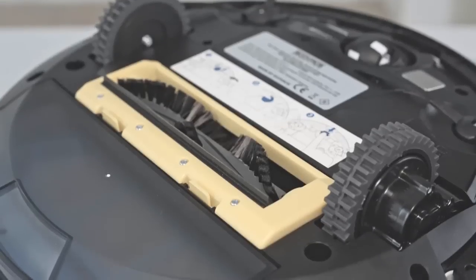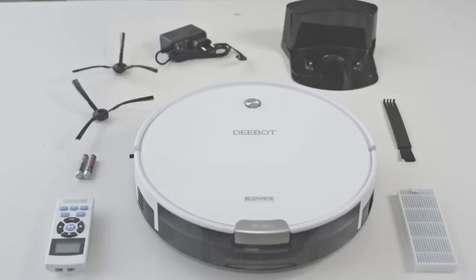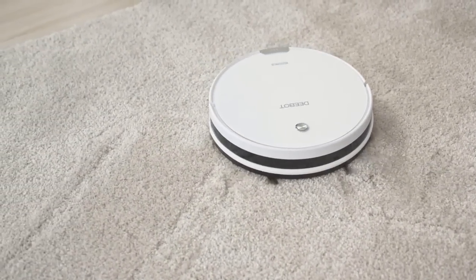But it's not for everyone. If you're a Google, Apple, Nest, Samsung, or Wink user that plans on integrating a vacuum into your smart home, or you're someone who wants a deep clean each and every day, then you'll need to look elsewhere.